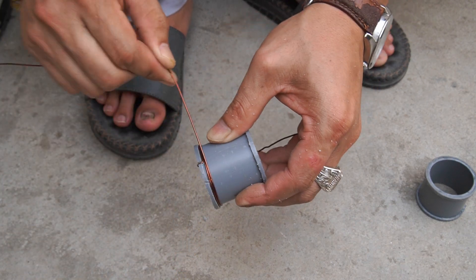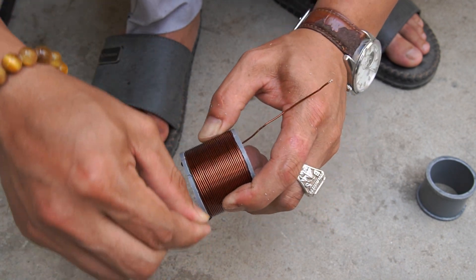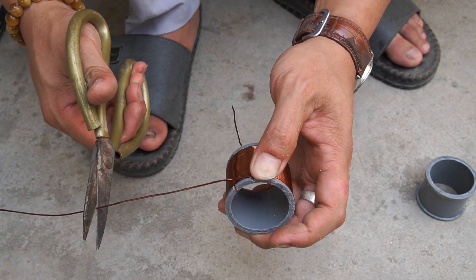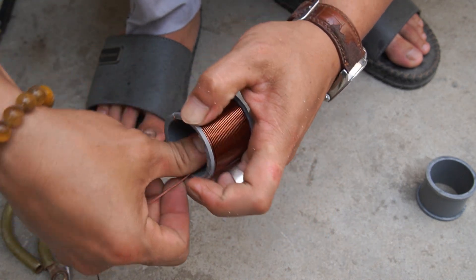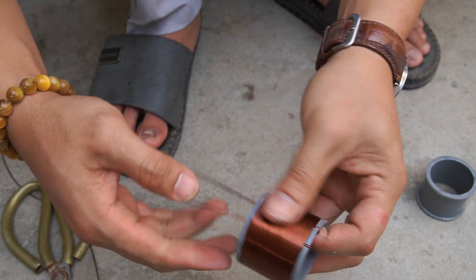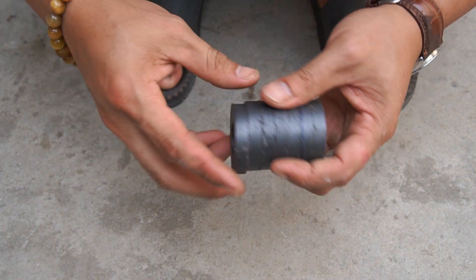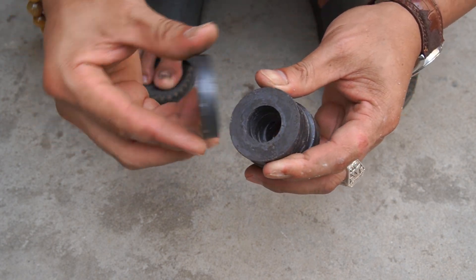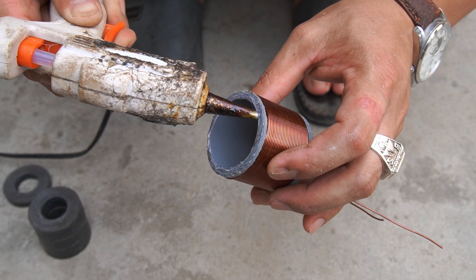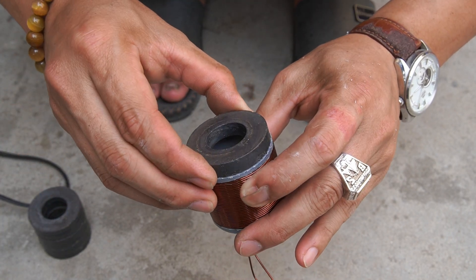Use copper wire and wrap it around the plastic pipe carefully. I continue to use the magnet to stick to one end of the plastic tube.